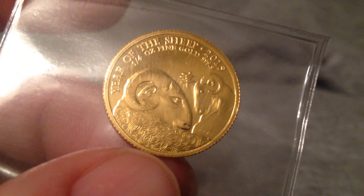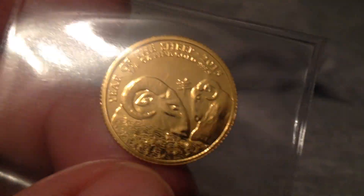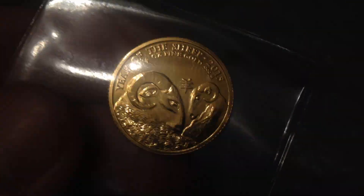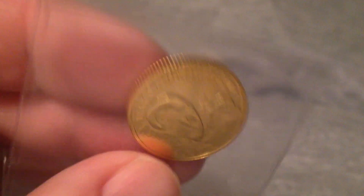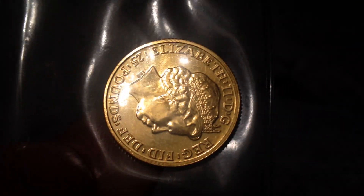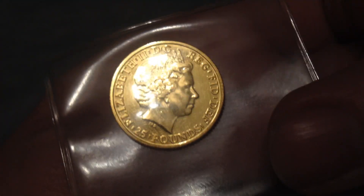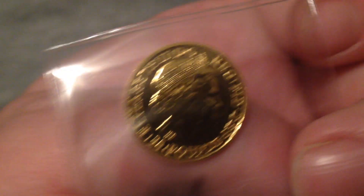And it was so cheap. This was the Black Friday special — I think $9 over spot. I guess I should have been more prepared for the video, but the point is really to show it off right now. It was cheap for a quarter ounce of gold on a piece like this with a lower mintage.